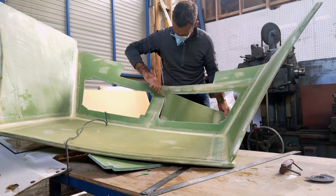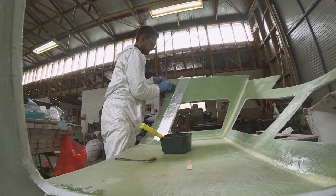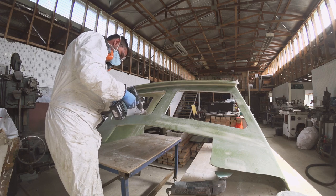Previously on Free Range Sailing, you watched us design and build our custom hard dodger out of PVC foam, fiberglass and epoxy resin. If you missed this episode, I've popped a link to watch it now in the top right-hand corner of the screen.